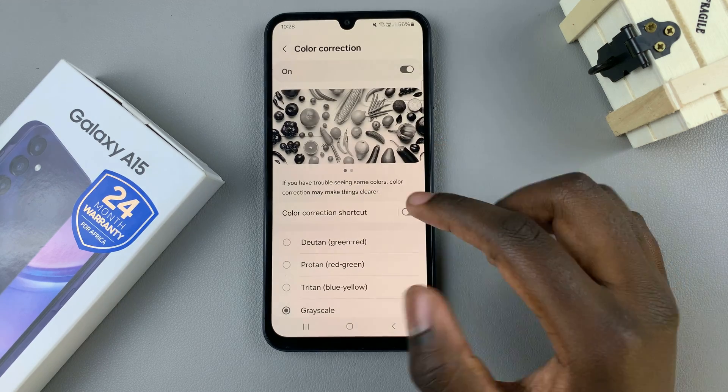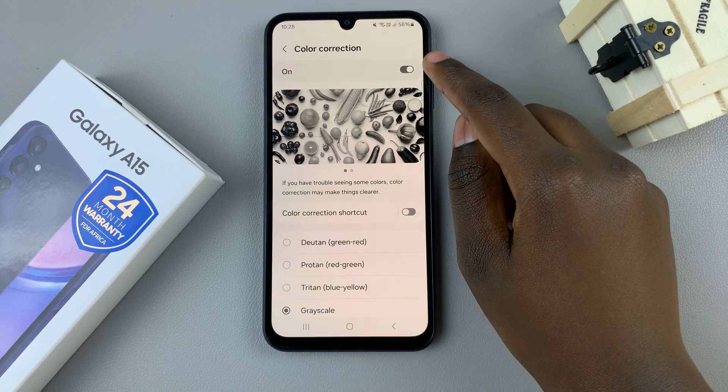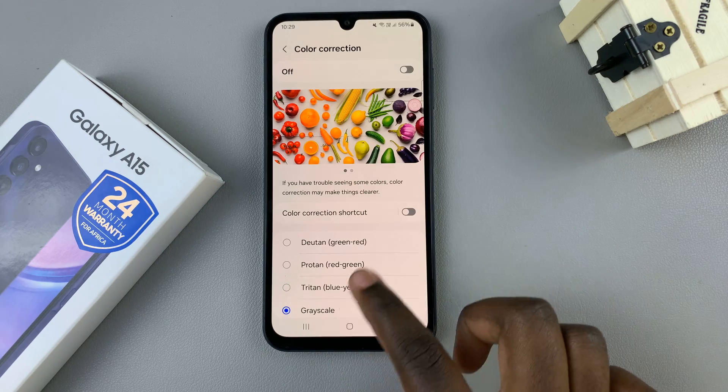Select that. If you wish to remove the black and white from the screen, disable this feature. And as you can see, my screen has now regained its color.